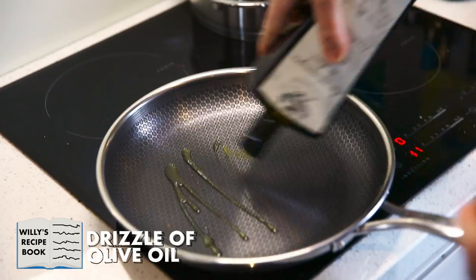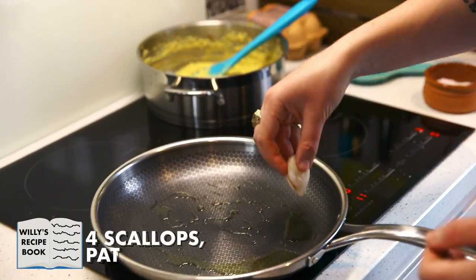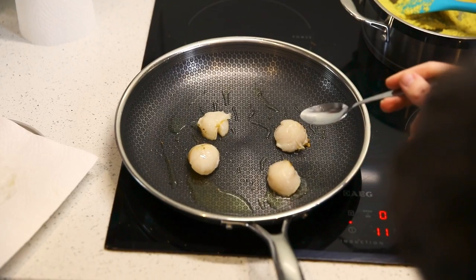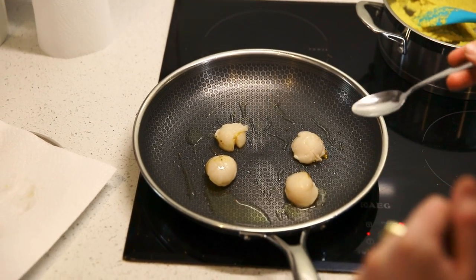Scallops. I've done my online research — I'm not going to touch them for about a minute because I think that's what you're meant to do. We should be able to see the caramelisation on the bottom, which should tell you when it's time to flip them.